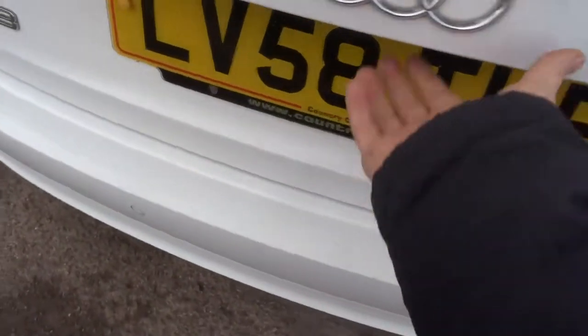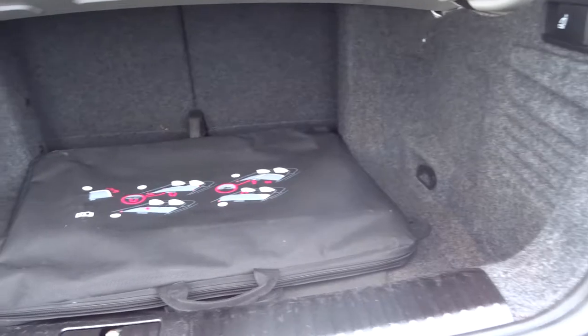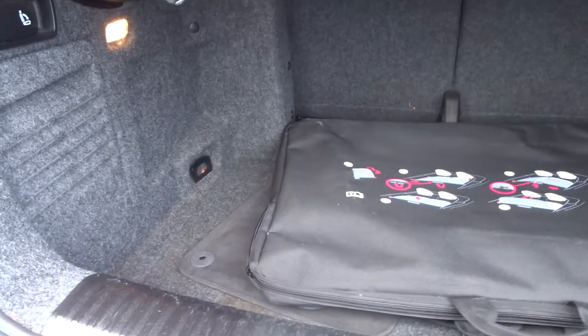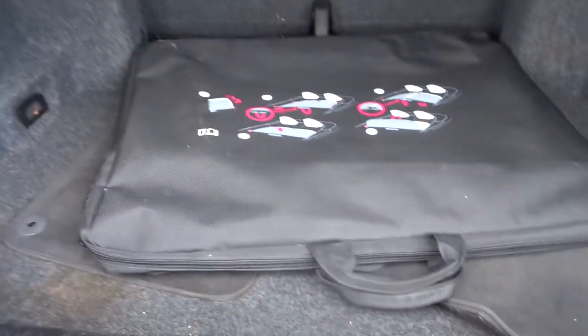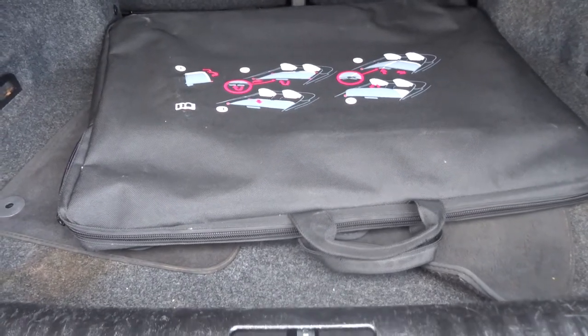You tend to find with a lot of convertibles there's not an awful lot of space in the boot, but as you can see with the A3 there is a good amount of space. The rear seats also fold down giving you a bit more room. Within that bag is a foldable wind deflector, and underneath there are a couple of floor mats.